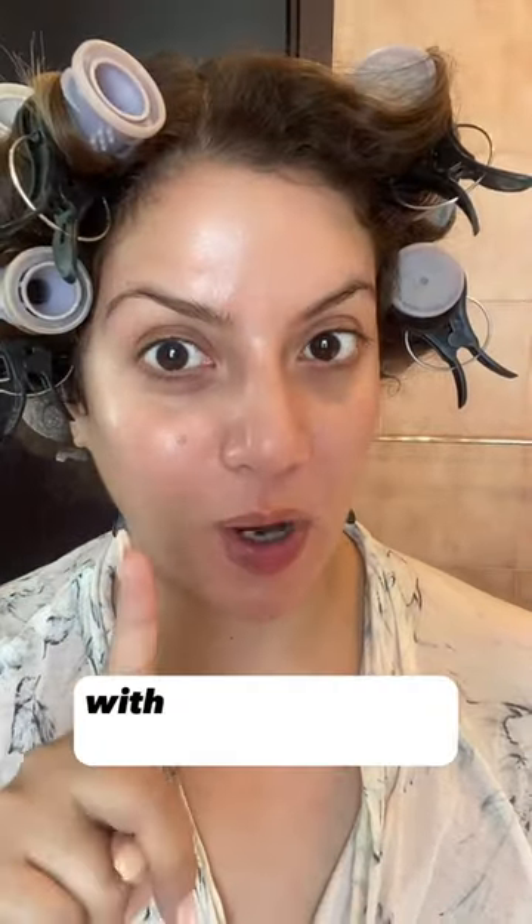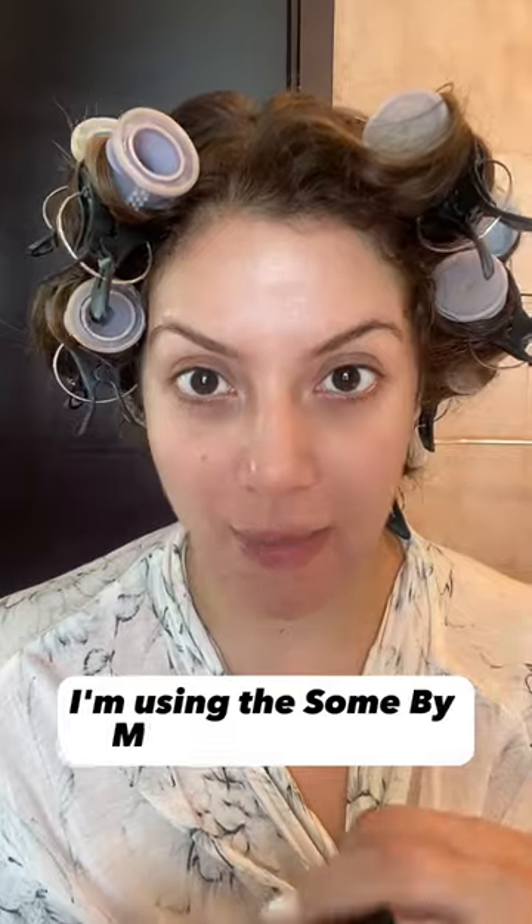We have achieved glass skin, and that too with one product. On a clean dry face, I'm going to get started with a hydrating toner. I'm using the Somebymi Propolis Toner and I will use this in layers. This is the Korean seven skin method, which basically involves using a hydrating toner on your skin in seven layers.